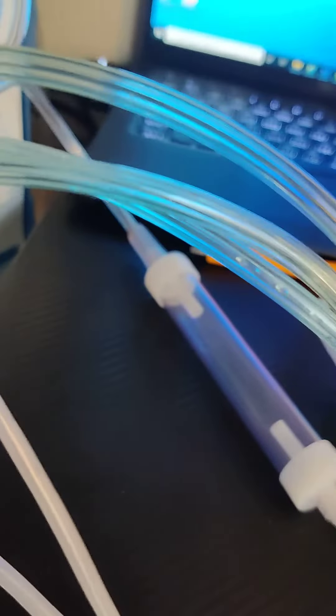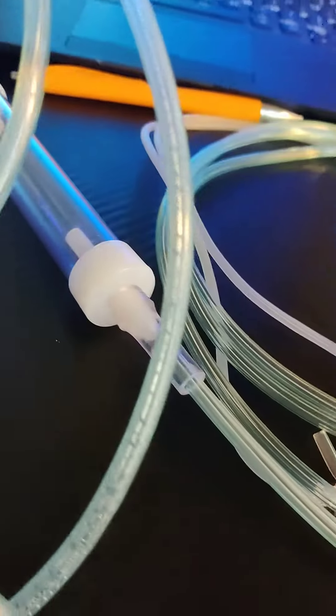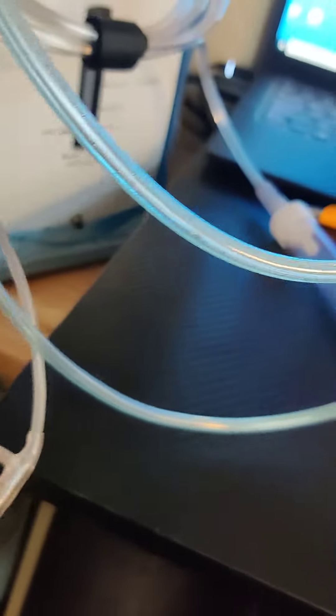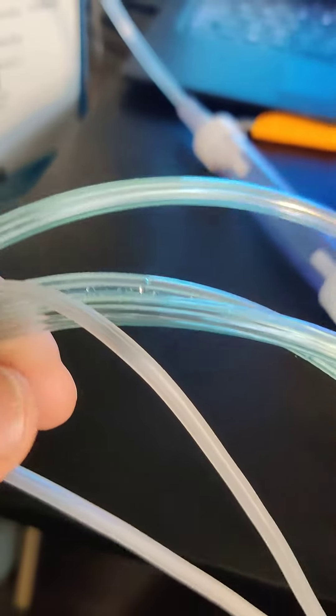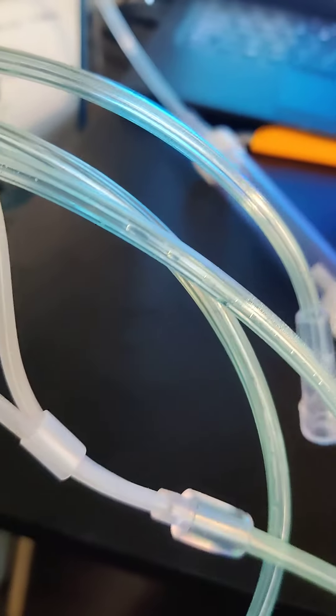I just wanted to show you this one I've been using for a while — you can see right there, there's liquid, water or condensate, in the cannula. I've been using this one since February 8th and it's now March 31st, so a couple of months.